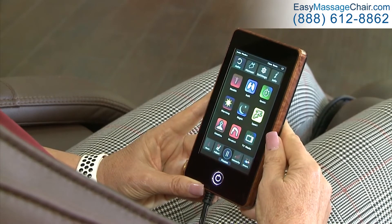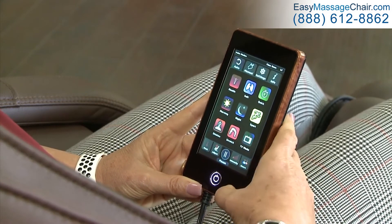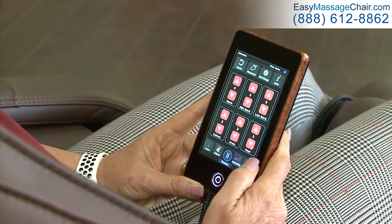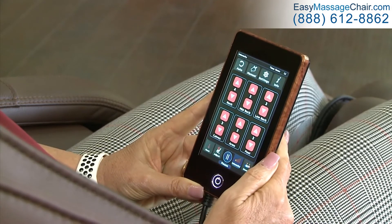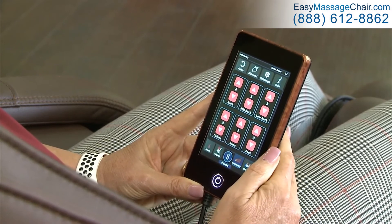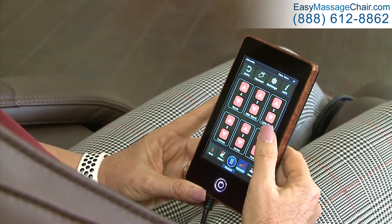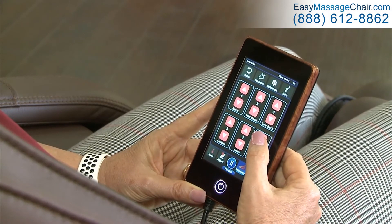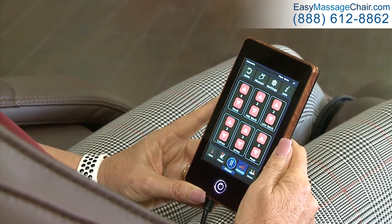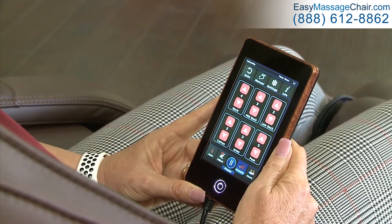Another question people ask about is the intensity levels of Loraco chairs. Right here is the intensity button — simply push it and you can see that Loraco chairs have six different areas where the intensity can be adjusted. Some people want a stronger foot massage — simply hit the up button. The scale on all Loraco chairs is one to five, where one is the least intense and five is the most intense.